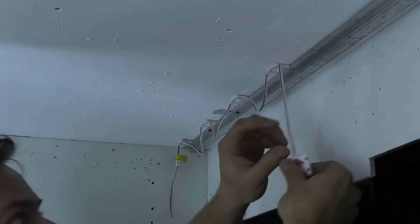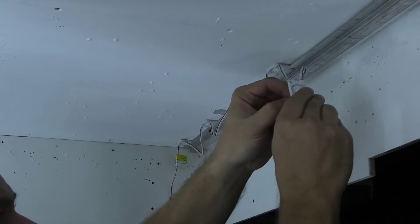It can also be made from a stretch ceiling, but then you have to make rigid guides to which to attach the LED lenses.